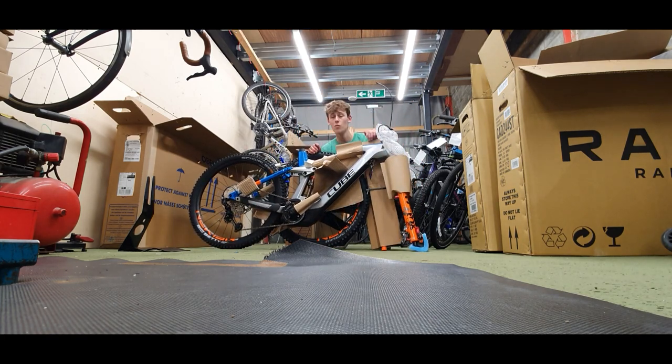I expected it to be so much heavier than that. It's pretty light for what it is. Oh, I took the battery out — that's probably why.